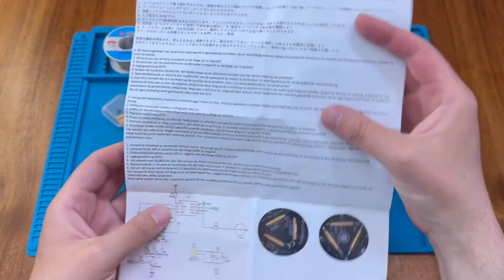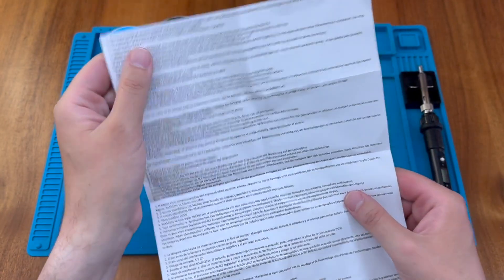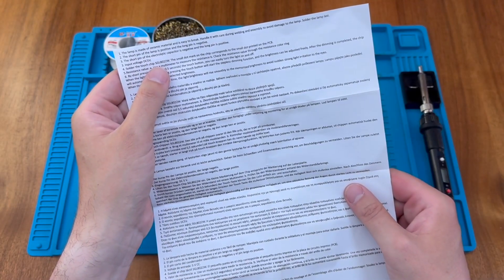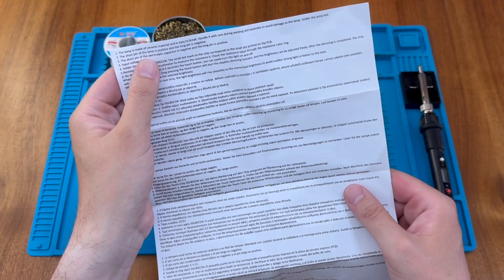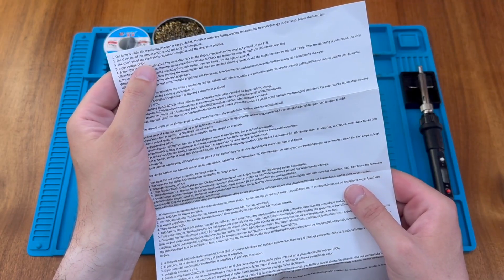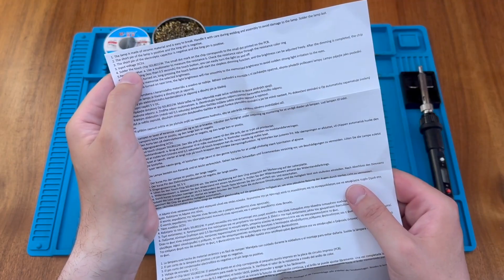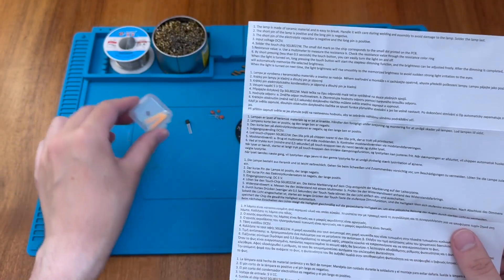There is a nice comprehensive instruction sheet in multiple languages. It does remind us that the lamp is made of ceramic material and is easy to break, so we must handle it with care. The short pin is positive and the long pin is negative — opposite of what you might find with the capacitor. The short pin of the capacitor is negative and the long pin is positive. Input voltage is 5 volts DC. There's a touch chip included, in this little box here along with the LED lamps.